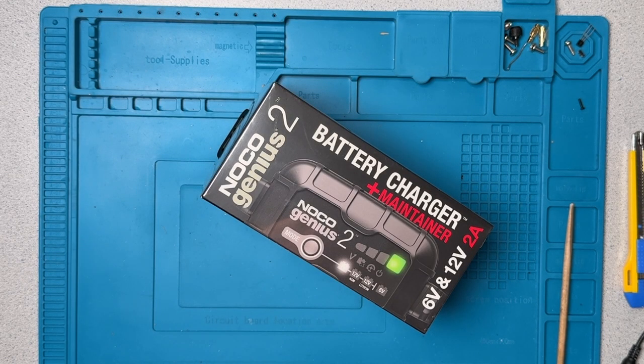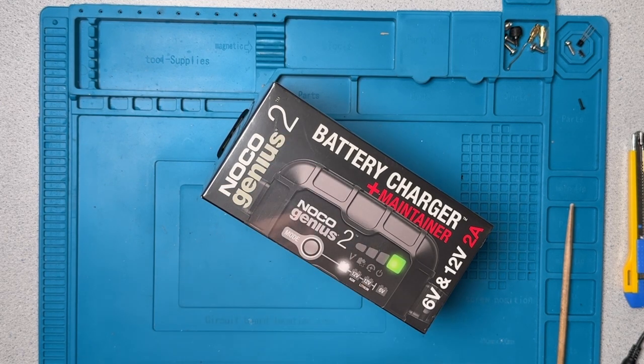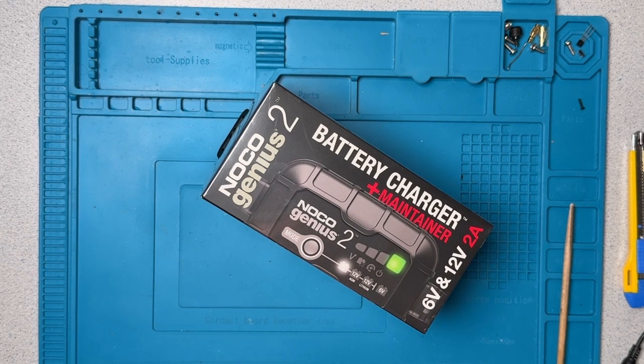Welcome to the lab. Today we're going to have a look at a name brand lead-acid battery charger. This is the NOCO Genius 2 charger. It works on 12 volt lead-acid batteries and it'll also deal with 12 volt lithium iron phosphate batteries. It's got a 2 amp charging current.